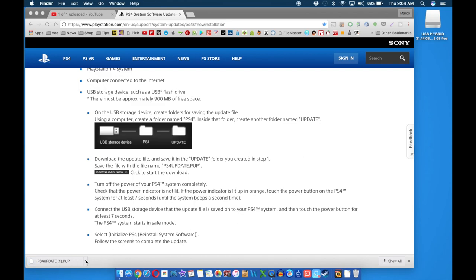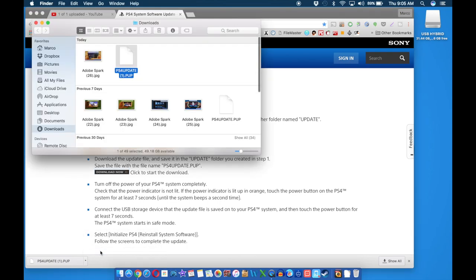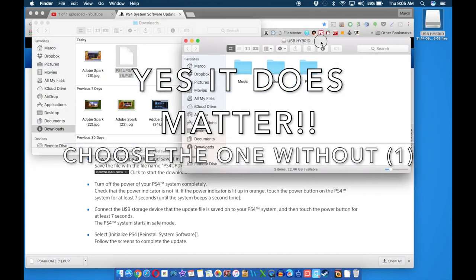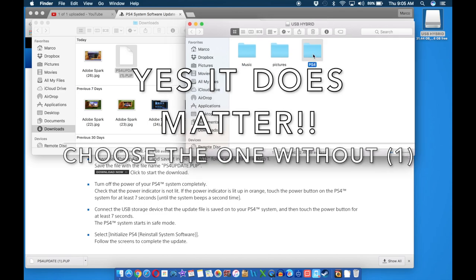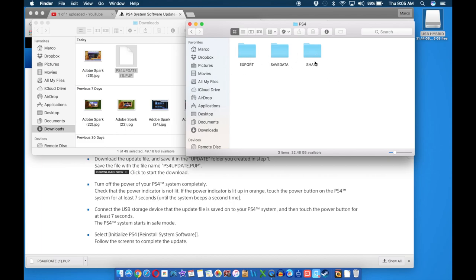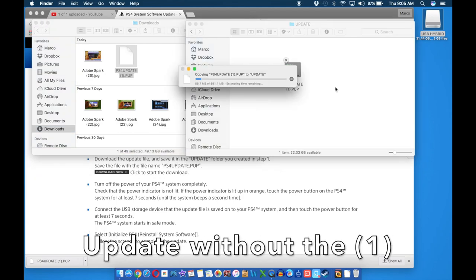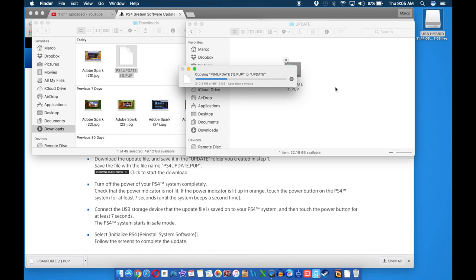Once it's completely downloaded, look for the file — choose 'Show in Folder.' On the USB drive, go ahead and make a folder called PS4, open it up, and inside create a folder called 'UPDATE.' Inside that UPDATE folder, drag the downloaded firmware file. Do not rename this file at all — leave it the way it is, because then the PlayStation 4 is not going to recognize it. You can use a USB drive or an external hard drive; it doesn't matter, just make sure you have enough storage.